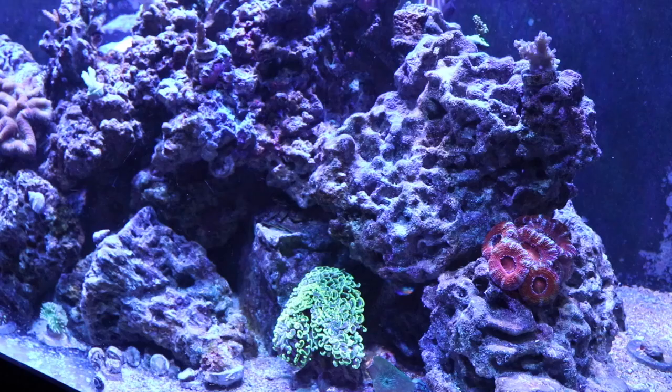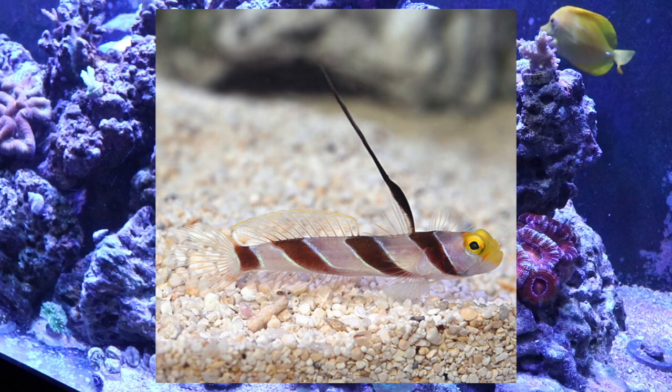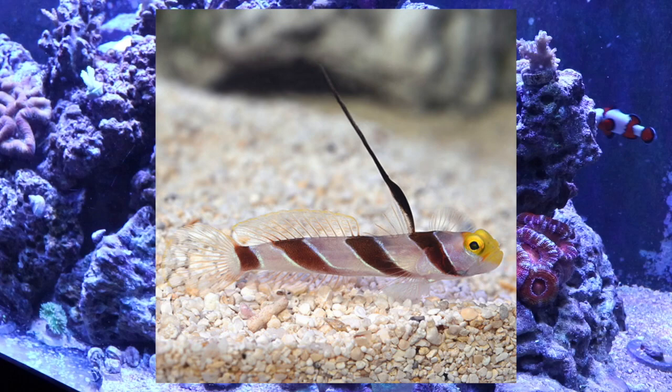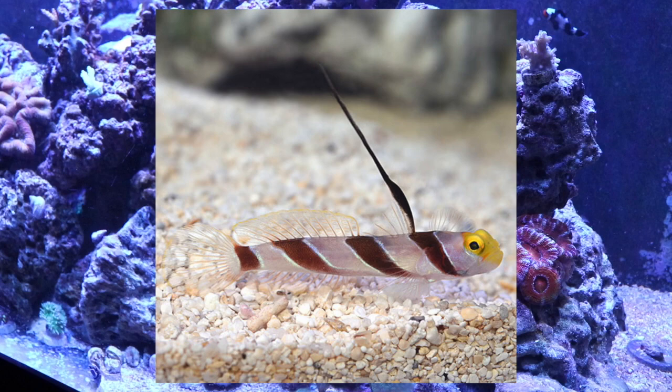Coming in at number 2 on our top 10 gobies for your reef tank is the hyphen goby. He is considered moderate care level, has a peaceful temperament, needs meats, is considered reef safe, and grows upwards of 2 inches, requiring a minimum tank size of 10 gallons. This is a fish I kept in the past with a pistol shrimp, and unfortunately he jumped out of the tank, which was pretty devastating. The unfortunate part is that not long after the goby perished, the pistol shrimp also did not live very long — they had clearly bonded.